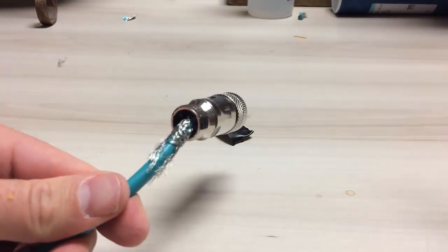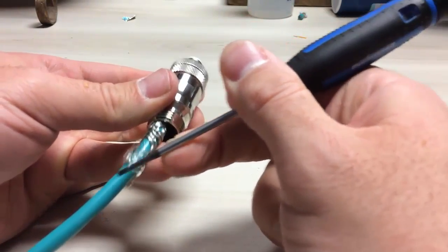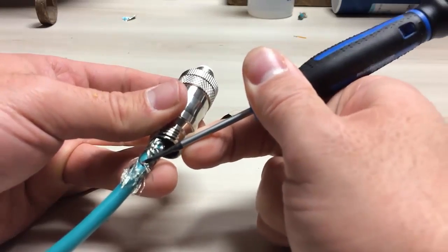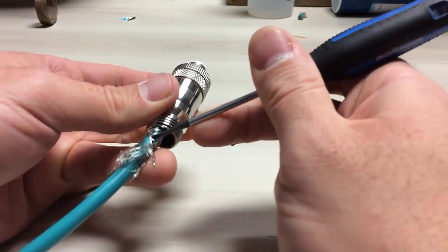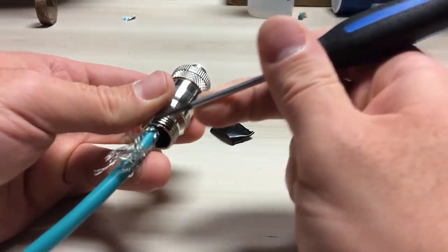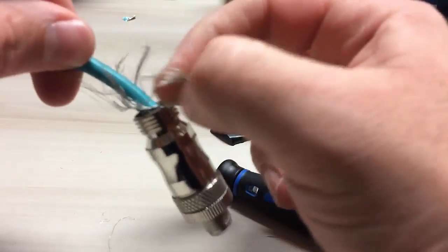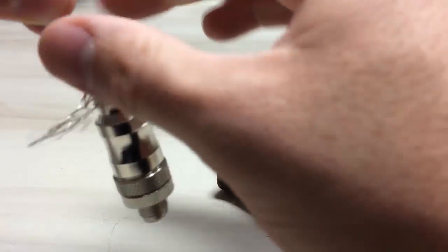The next part is optional — it depends on how neat you would like to be. I like to unbraid the braided shield using a screwdriver, just to separate it. It helps it slip over top of the coupling much better, so you get a nice even contact around the entire circumference of the connector body.